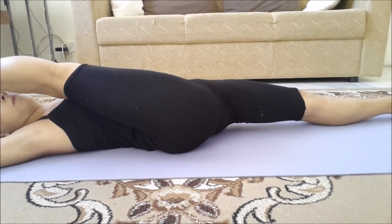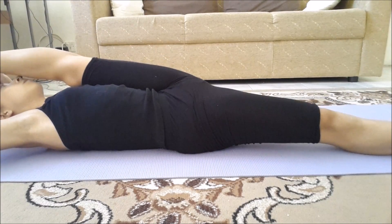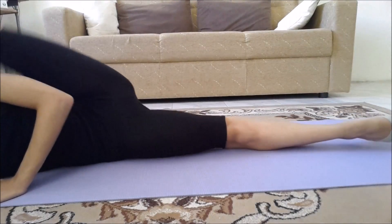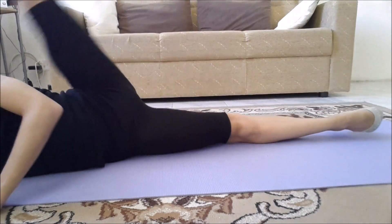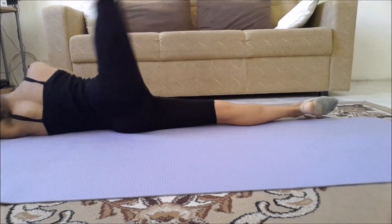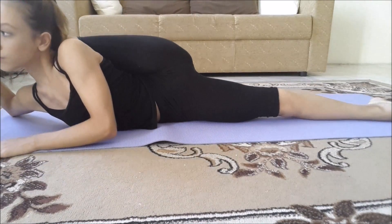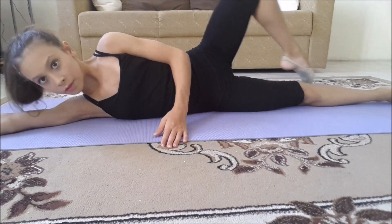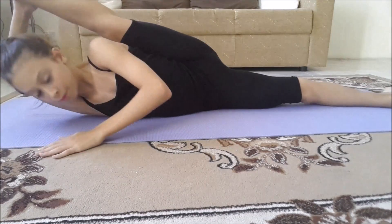Catch your leg and hold for 20 counts, then change legs and hold for 20 counts as well. Now do kicks sideways — lie down and kick. Do 20 on one side and 20 on the other, making sure to keep your legs together when you turn around. Then catch your leg and hold for another 20 counts. Start by catching your heel and pushing it behind your shoulder; once that becomes too easy, catch it with your other hand.